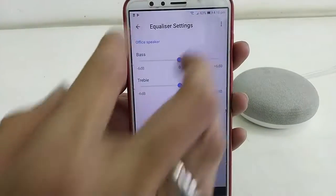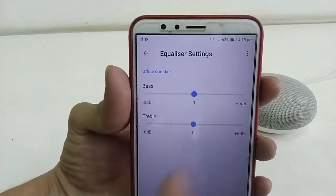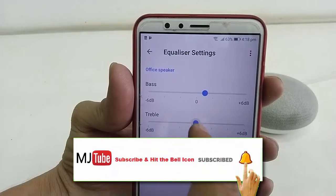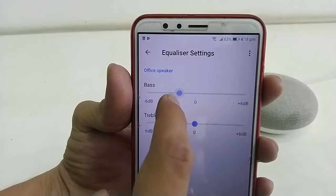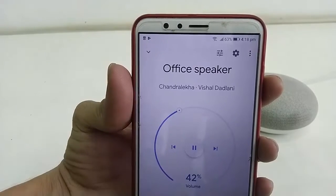You can also adjust the bass and treble. Just go to Settings and here you can find the bass setting, so you can easily adjust the speaker bass and treble like this — super simple.